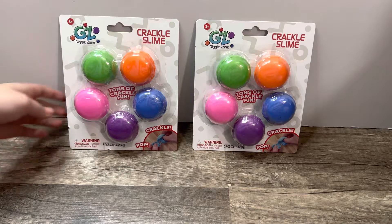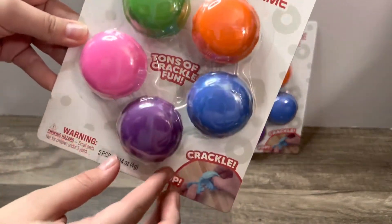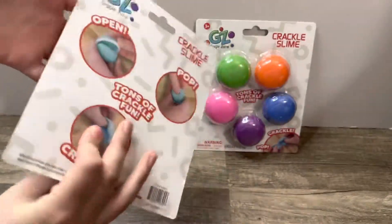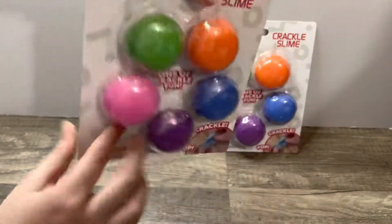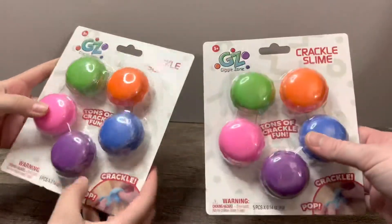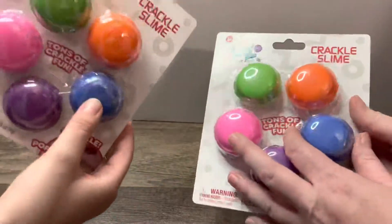Hi guys, today we're gonna be opening crackle slime — tons of crackle fun, crackle pop. We have two of these. Open pop, tons of crackle fun. I wish there was like a color changing — I guess the colors inside them, I think it's just the one color. You think blue is like blue?